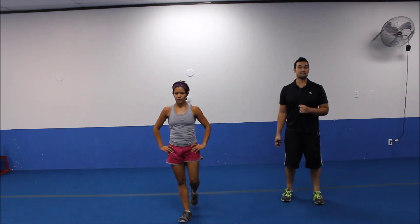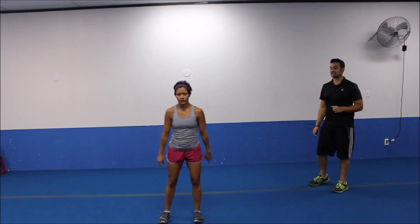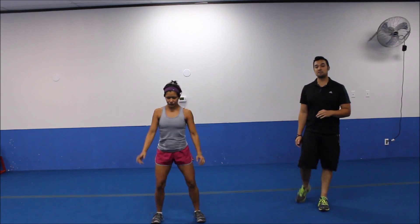Take a thirty second break. We have circuit number three next. All right y'all. Welcome to circuit number three. We're going to do a squat with a reverse lunge. We're going to alternate the legs. So you'll do a squat in between each lunge. Big step back.